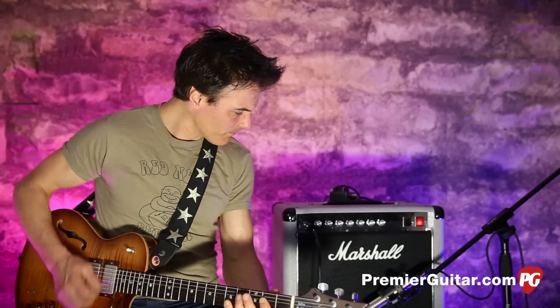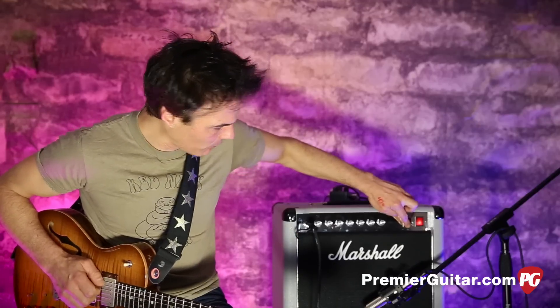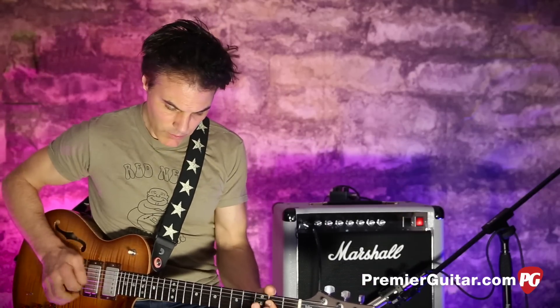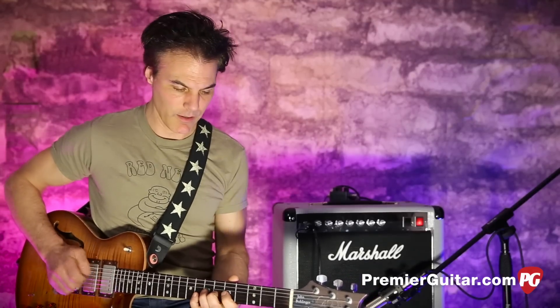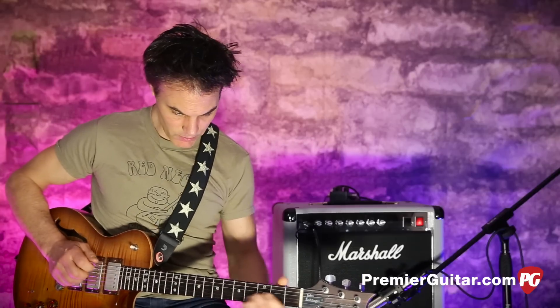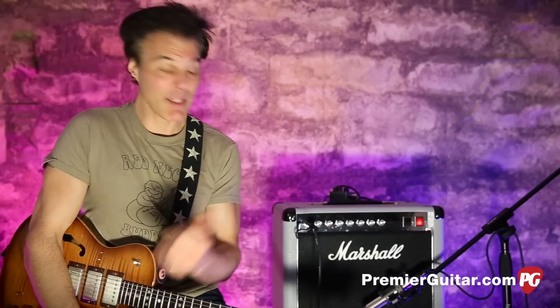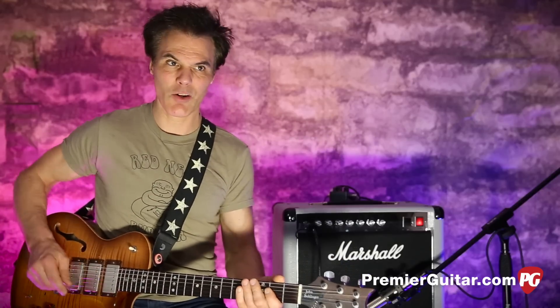Here we are at good, reasonable half-power volume. Now put it all the way up to full. I like that — it's got a nice, kind of robust clean. I like it better clean on the 20 watts. It just sounds bigger. Granted, it's louder, but even with similar volumes adjusted, you get a little more warmth.